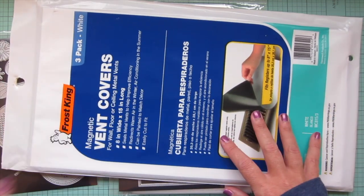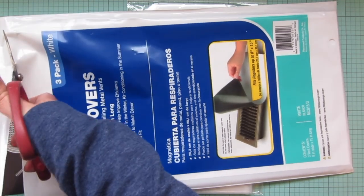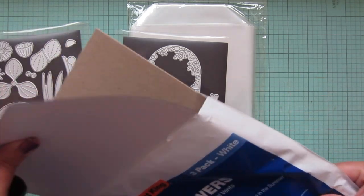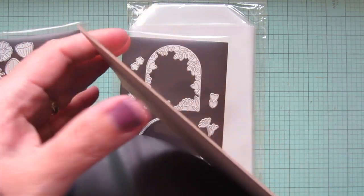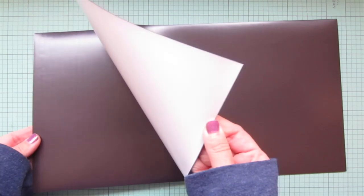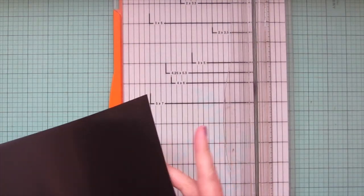The magnetic sheets I use are actually vent covers from the hardware store - sometimes I get them from Lowe's, this one is from Home Depot since Lowe's has been out of stock. You get three sheets per pack and the backing is white, though that doesn't really matter. It also comes on a nice sturdy piece of chipboard that could be saved for junk journaling or booklet projects. I'll open one up and show you how I cut them down.